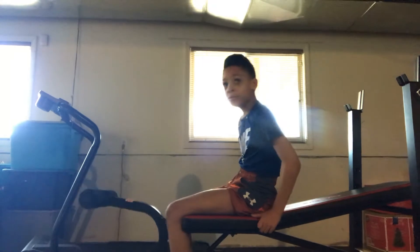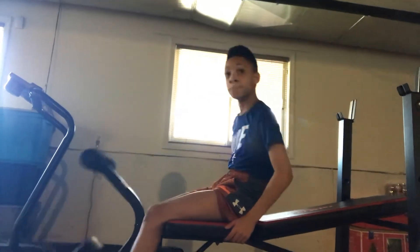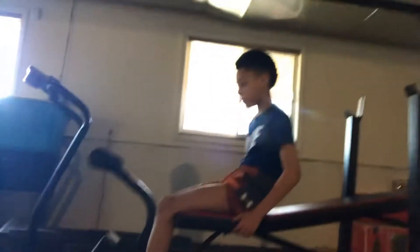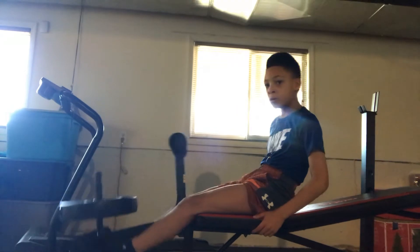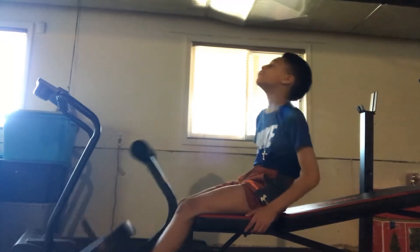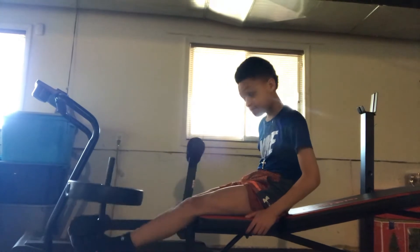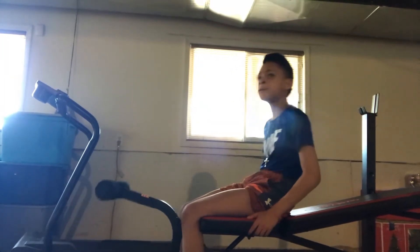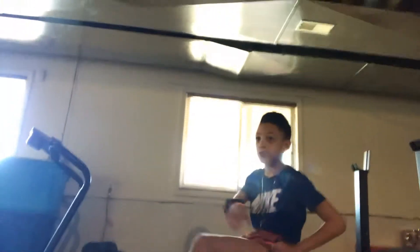One — all the way up where your knee is straight. Boom. One. Don't let it hit the metal. You're going to do ten. At least do ten of those every day, or do at least more.